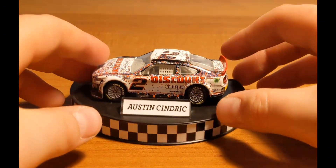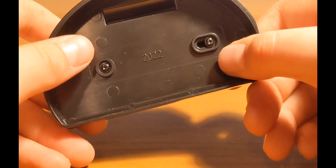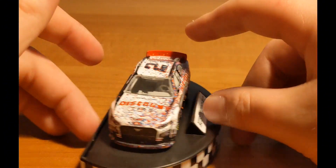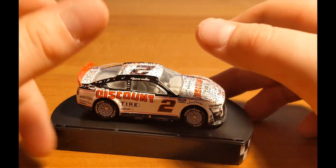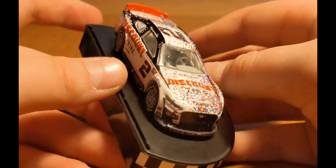Here it is on its little stand. I have not taken it off — I don't have a triangle-head screwdriver to remove it, which is really frustrating. I wish they could have just used a normal screwdriver and been normal about it, but this is Lionel Racing we're talking about, so we can't do anything normal.